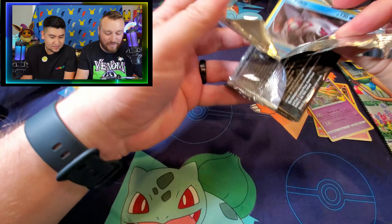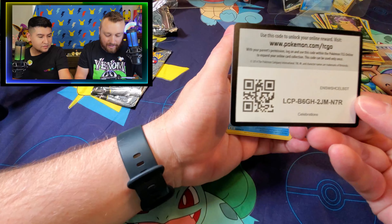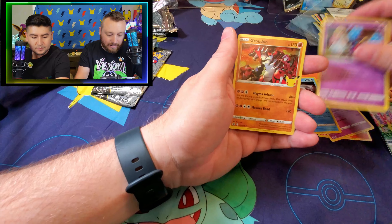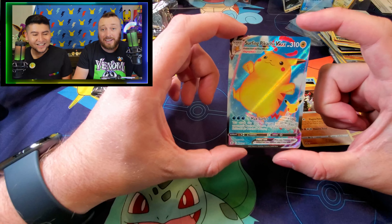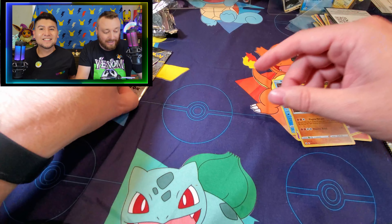Let's see what I can pull out of this one here. There's a code. We got our Palkia, Cosmog, Groudon. And Surfing Pikachu VMAX! That is not even just a Surfing Fat Pikachu - it's Surfing Fat Pikachu VMAX!